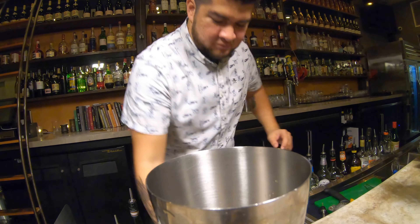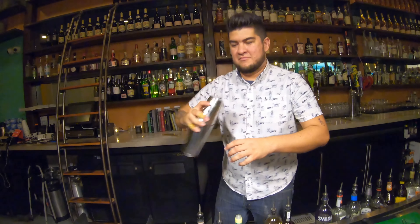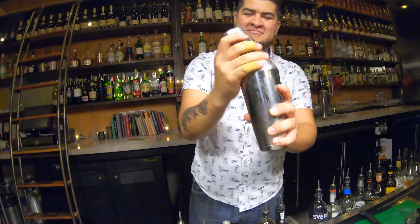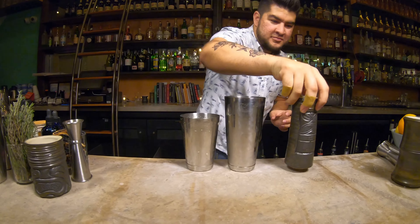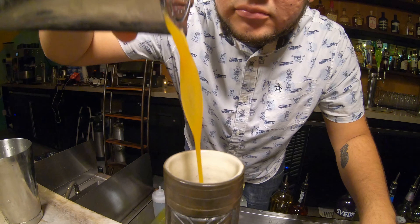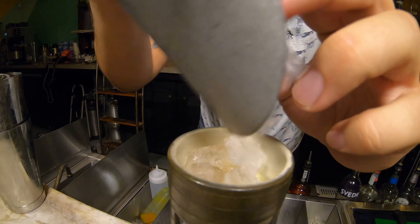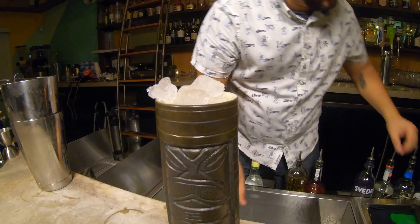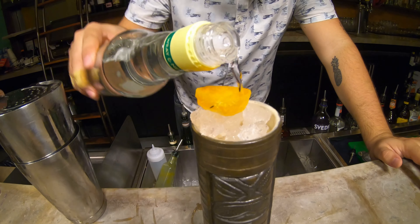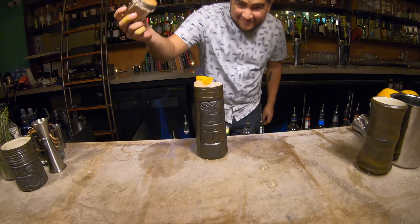We're gonna add ice, shake it up, and then strain it into a tiki mug. Top with ice. Get our handy dandy little lime cup that I saved from earlier. Fill that up with a little overproof rum. Light this bad boy on fire and watch it spark.